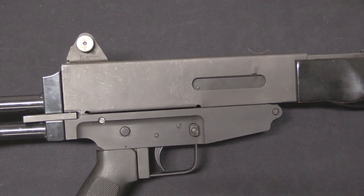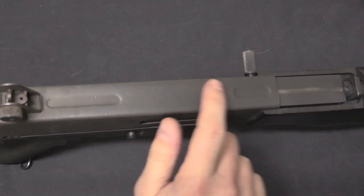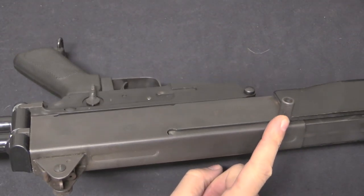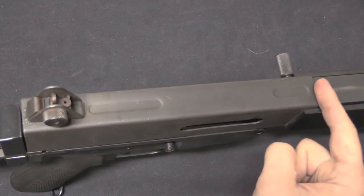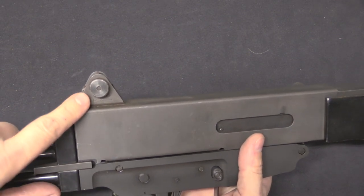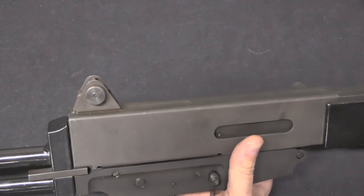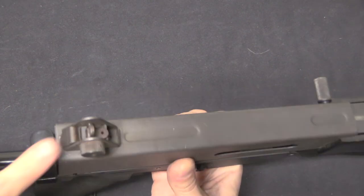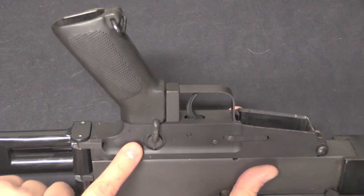A couple of things to point out before we go any further. The Bushmaster version of this rifle uses a sheet metal upper — you can see the stamped divots in it — and it has a charging handle on the left side. The Gwynn guns actually used a cast aluminum upper, and they had a charging handle located on the very top. The Gwynn guns are also recognizable because they have a rear sight assembly that looks very much like a Stoner 63 — it's quite a bit longer and has a couple of lightning holes in it. Bushmaster got rid of that, went to a steel upper receiver and this style of rear sight. Both guns, however, used an aluminum lower receiver.